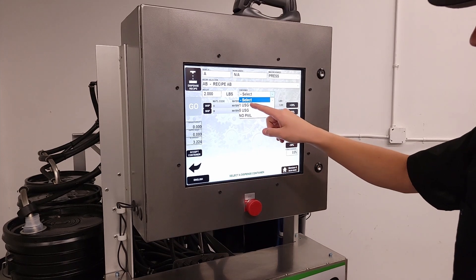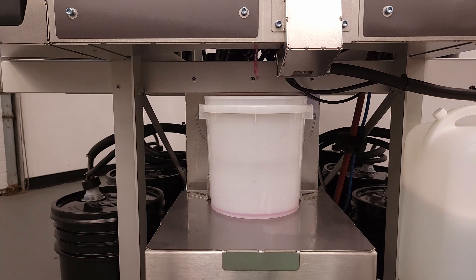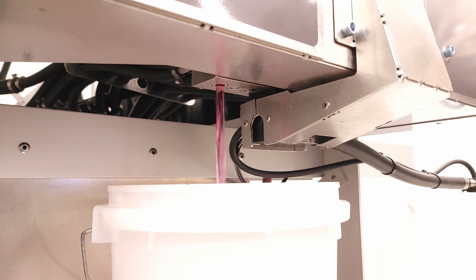Enter your batch details directly or choose production orders from your ERP system. The A200 accommodates up to 14 valves, each with two flow stages plus precision pulse.